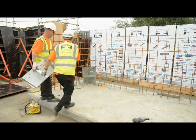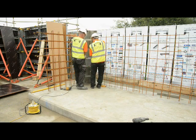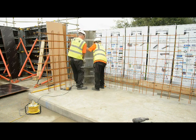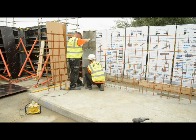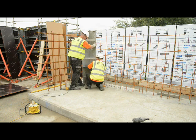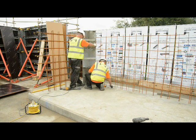The pour height today is going to be 1.8 metres, so we're going to use three corner sections bolted together. The corner sections bolt together using two M16 nuts and bolts. The corner sections are set 18mm back from the line to allow for an 18mm plywood.